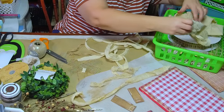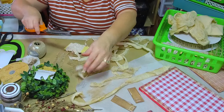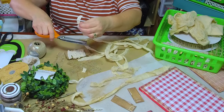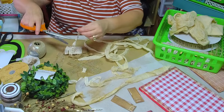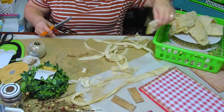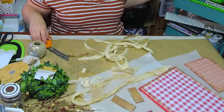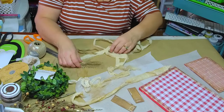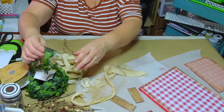I also have some lace and little trims. When Hobby Lobby has their laces and trims on sale, that's a good time to really stock up on a lot of their laces and trims.